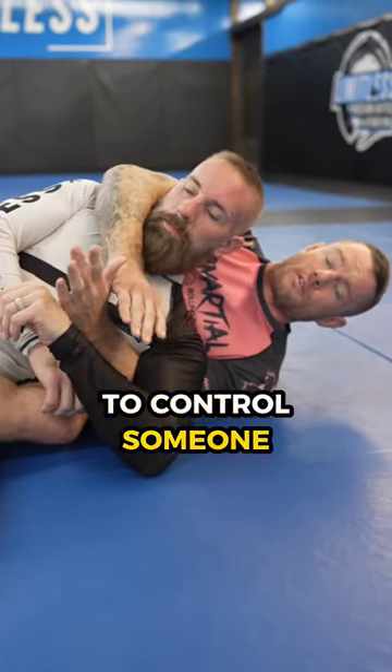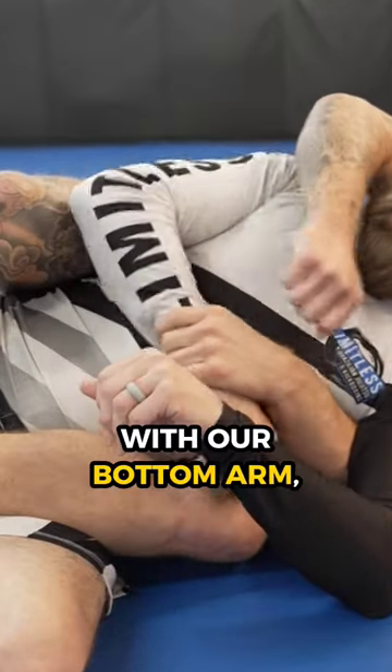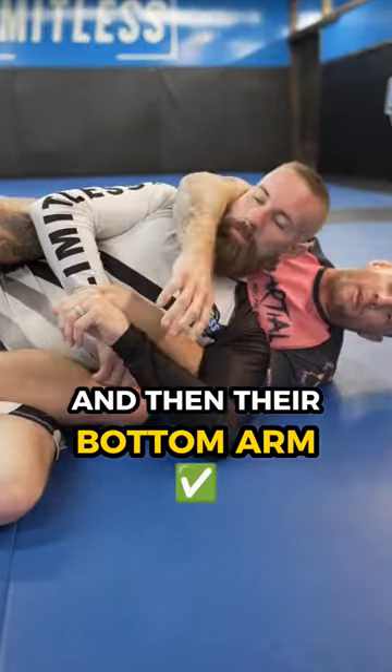This is the most powerful way to control someone from the back. It's called the straightjacket system, popularized by John Danaher. What we want to do is control their top arm with our bottom arm, and then their bottom arm with our top arm.